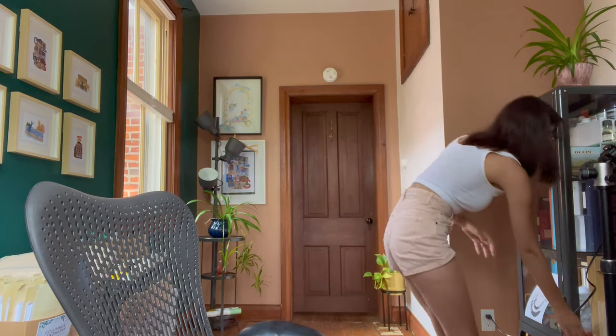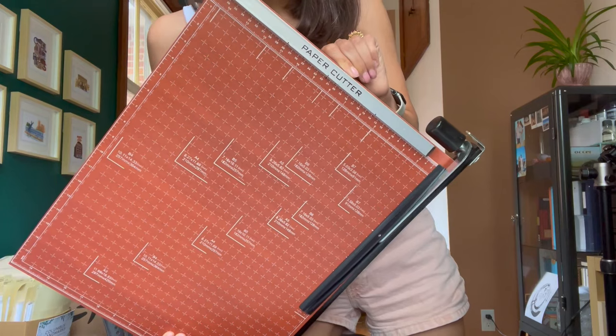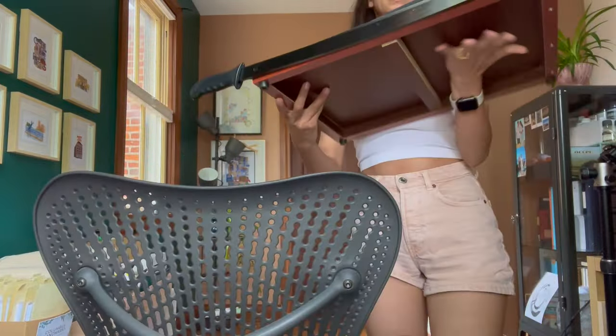Now let's talk about how I cut and fold my cards. I print my greeting cards on 8.5 by 11 inch paper — I always use an 8.5 by 11 template. That means I have to cut the paper in the middle to make my greeting card and then fold it. For cutting, I use a paper cutter which I purchased from Amazon — let me show you. It has size markings on it and a large blade.